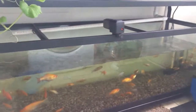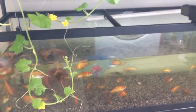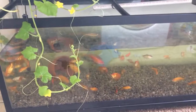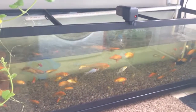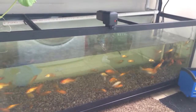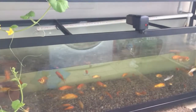Thought I'd do an update on the system — it's been a few weeks. We lightened the load of fish; probably took about 40 goldfish to the pet store and they'll sell them off as feeder goldfish. Just had too many solids building up, I had more nitrates than I needed, and it was kind of a pain to clean the tank so often.